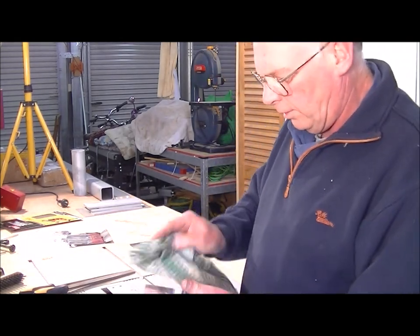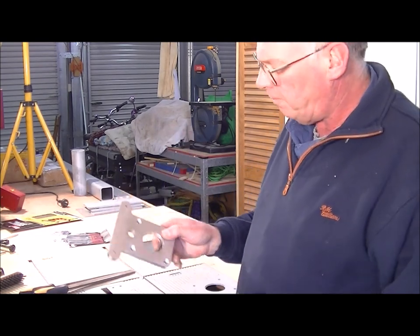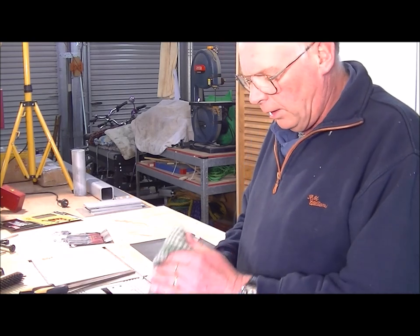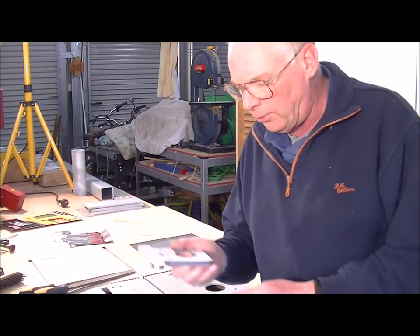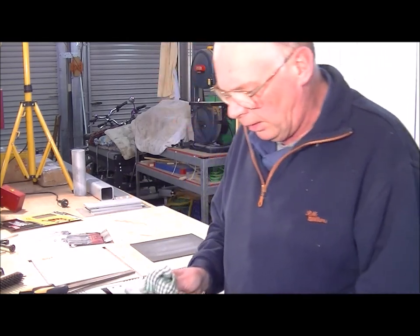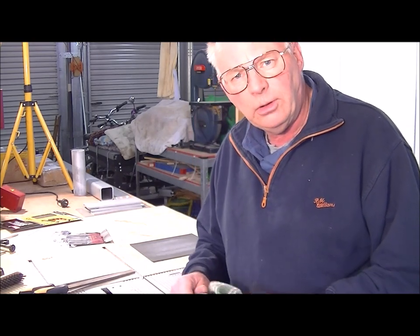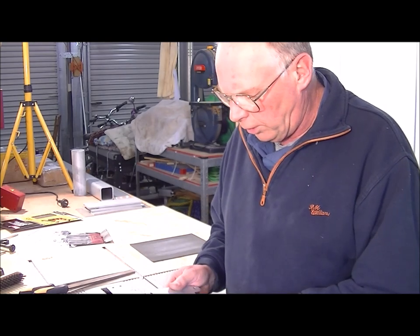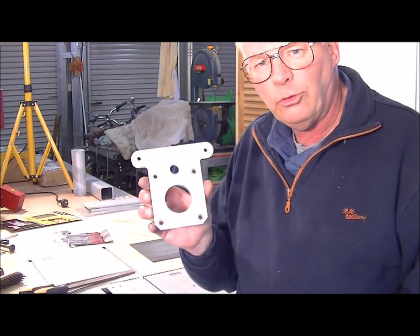So now you can see that the 6090 machine is capable — more than capable — of cutting aluminium. I will mention again that my particular machine is modified; it is not standard. That's why I can successfully get a finish as good as this.